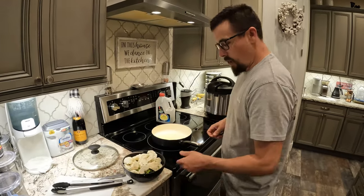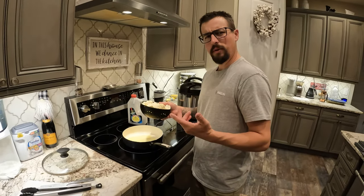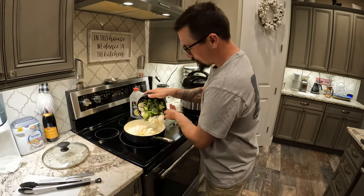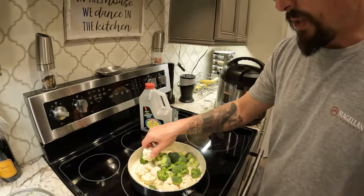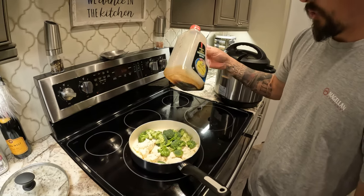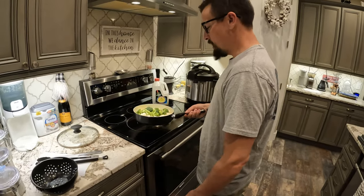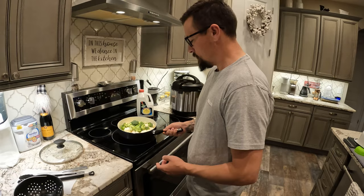The way we like to cook our broccoli, cauliflower — pretty much anything, like zucchini squash too — basically butter. Dump it in there and just sauté it. We'll put some soy sauce in there with it. The biggest thing is not overdoing it — you don't want it too mushy. You want it to have a little bit of crunch to it.